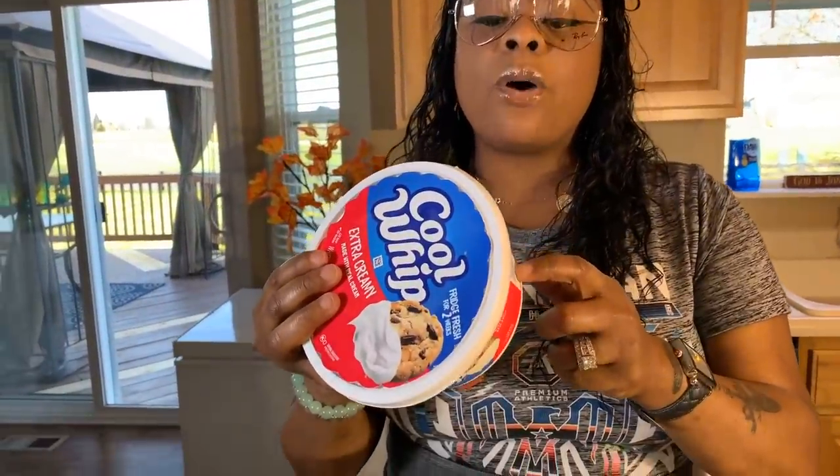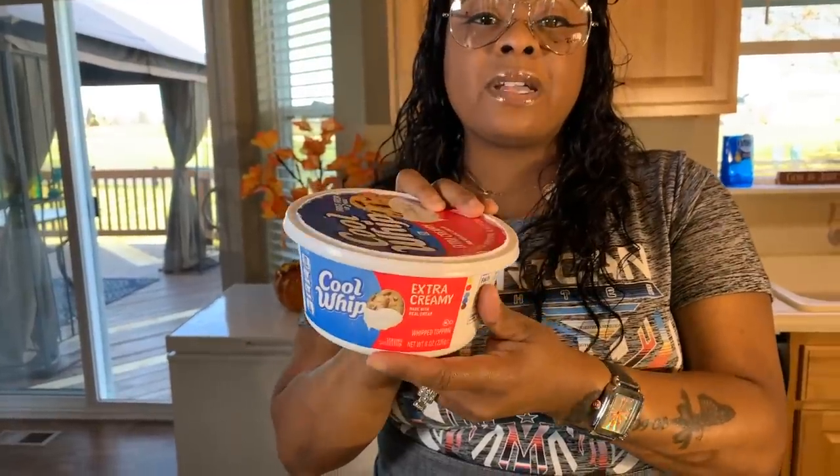There's an ingredient I almost forgot to tell you about — we're going to use a whole tub of Extra Creamy Cool Whip and we're going to fold it in. We're not going to stir it because if you stir it, there's a chance you can flatten your Cool Whip. We're going to do a folding motion, and I'll show you how to do that.